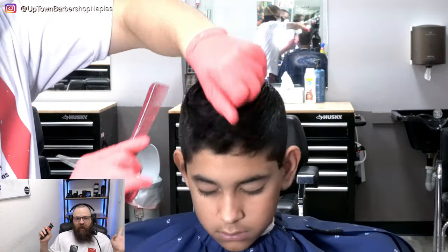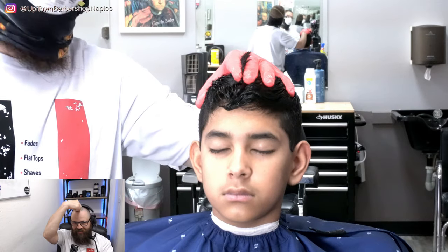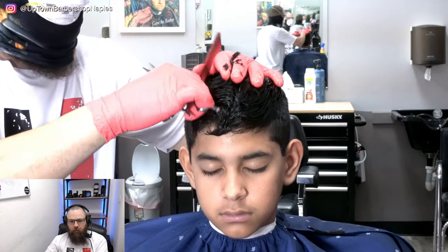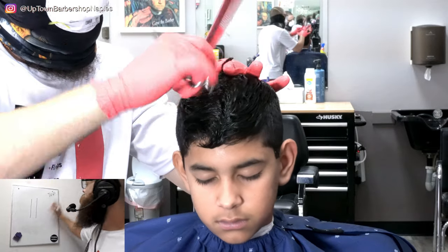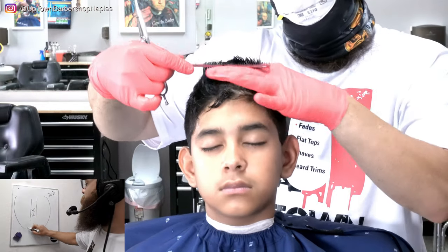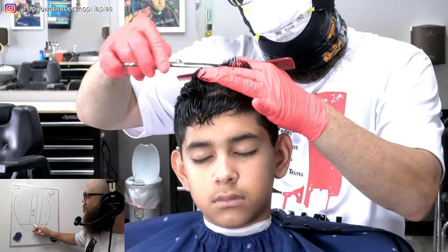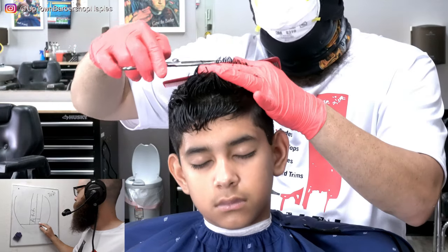That's pretty much it for the back and sides — we have a little bit of blending to do on top, and that's where we'll start next. We're going to begin in the center with a mohawk section. From a top view, this guideline runs straight down the center of the head. We'll leave the bangs out of it, take the section all the way back, then pick up hair right beside it and use the mohawk as a stationary guideline, sectioning just that little bit of hair and beginning to cut.